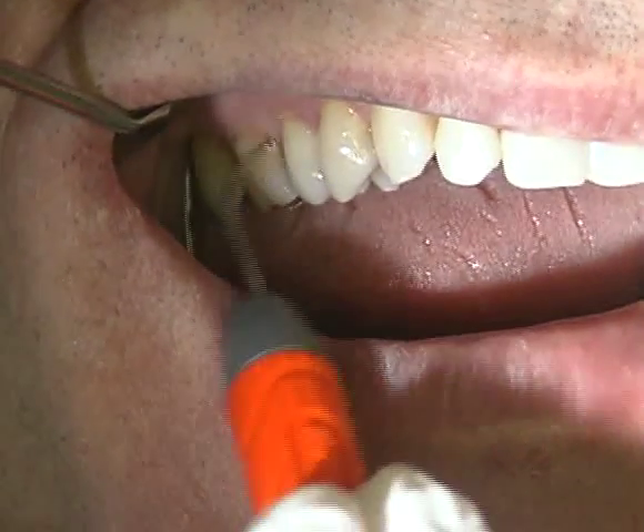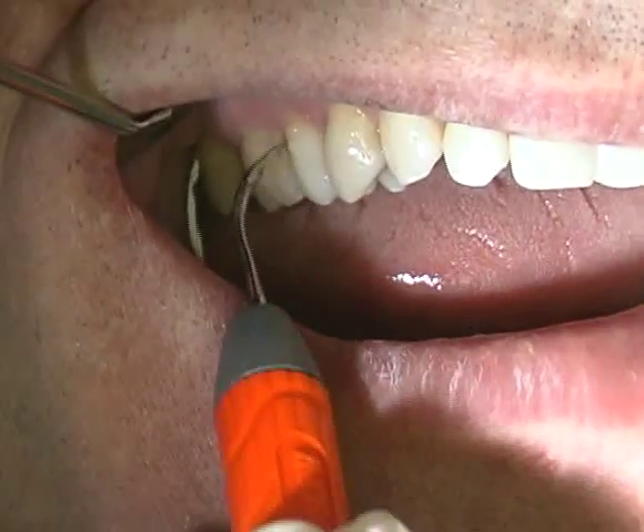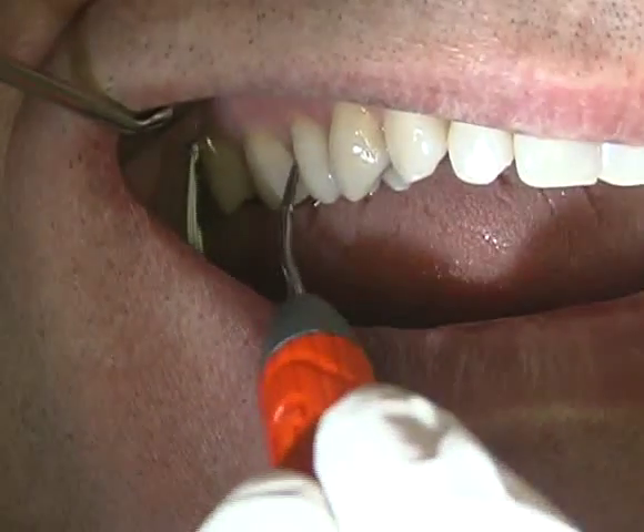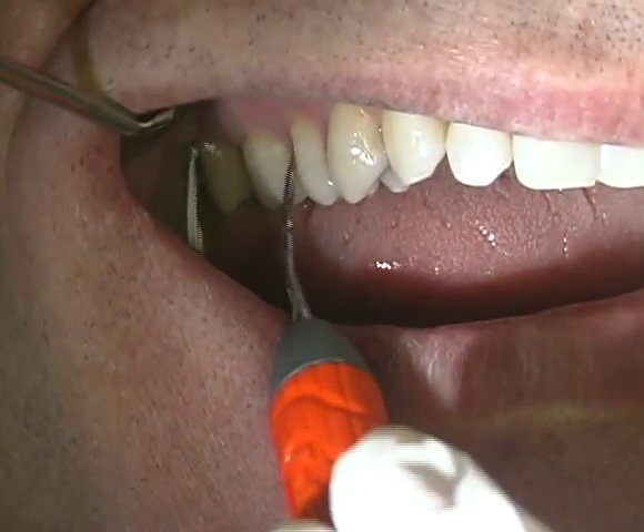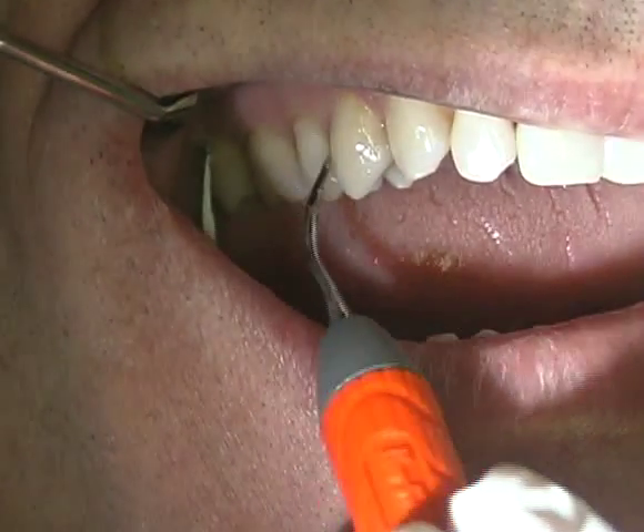The number 1000 triple bend, shown here adapting to the mesial and distal surfaces of the upper right quadrant, is an ideal instrument choice for heavy deposit removal in hard-to-reach areas.